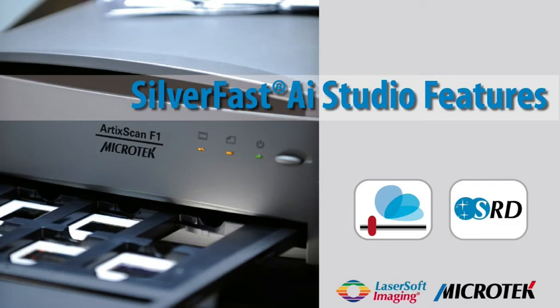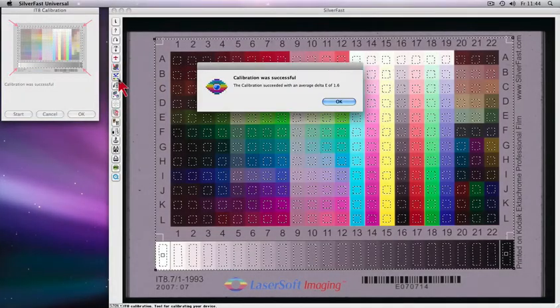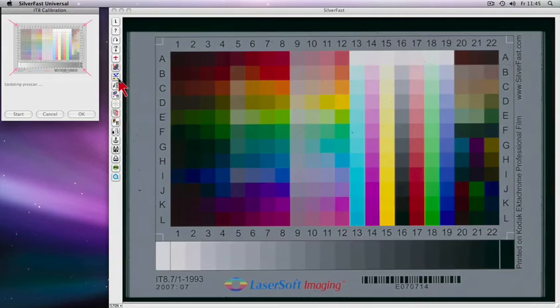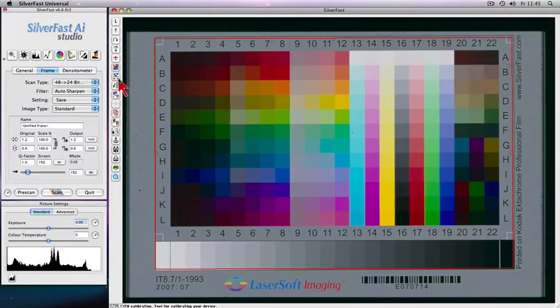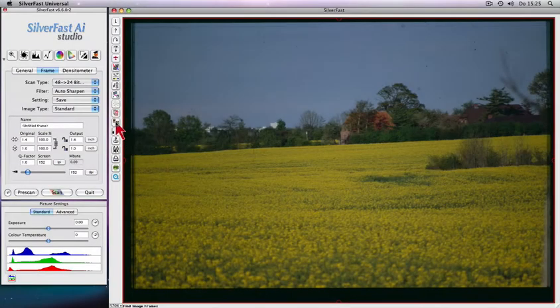SilverFast AI Studio turns the Microtech ArcticScan F1 Scanner into a low-cost color reproduction studio. Worldwide, unrivaled and fully automatic patented SilverFast IT8 calibration enables precision color capability. One click and the intelligent cropping tool creates a cropping marquee automatically, precisely around your slide.